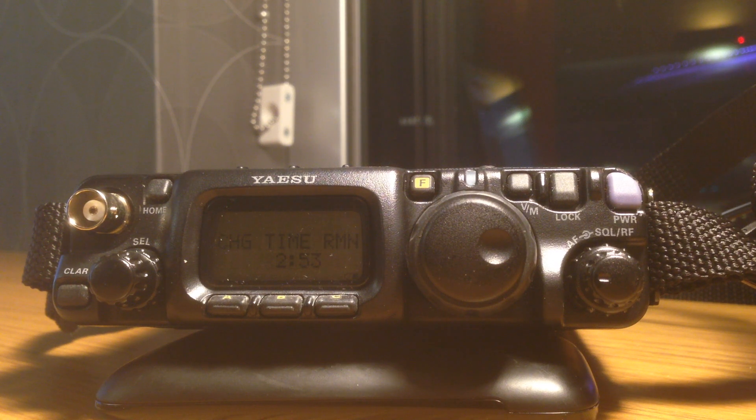Hey YouTube. Sorry for the terrible audio. I'm on a business trip right now and I found this radio on Craigslist for a really good deal, so I bought it. I've always wanted one. The problem is I don't know how to program any of the channels in it for the local repeaters in town and there's no videos on YouTube. So I figured it out and now I'm making a video. The first thing we need to do is turn the radio on.